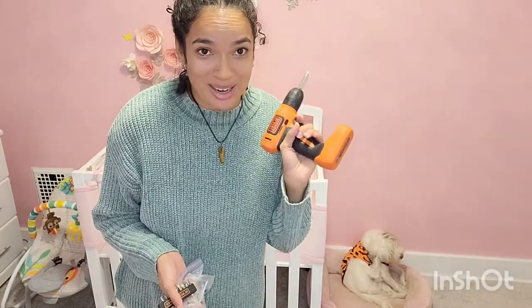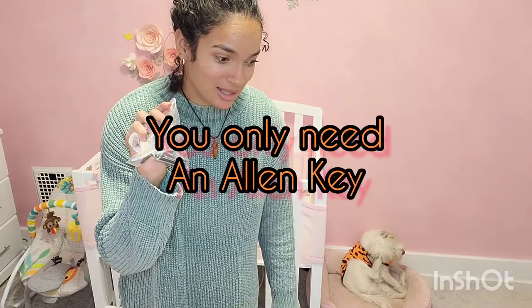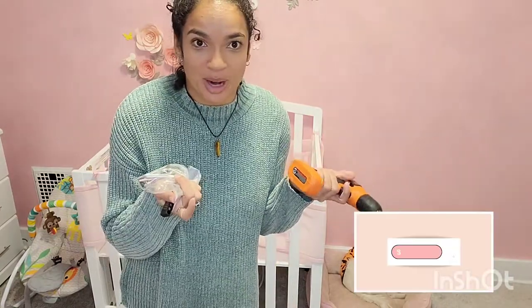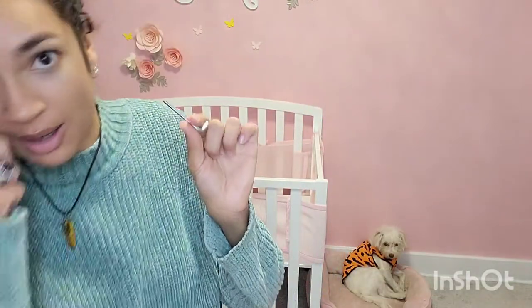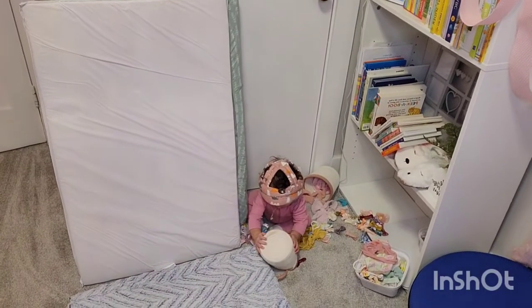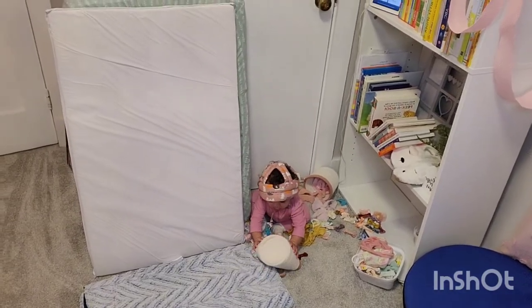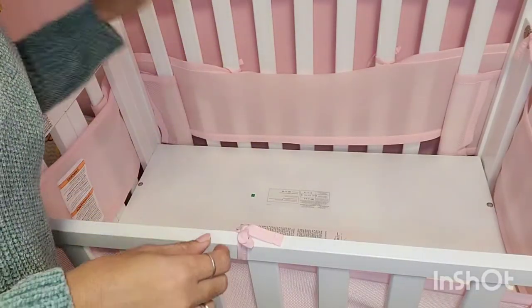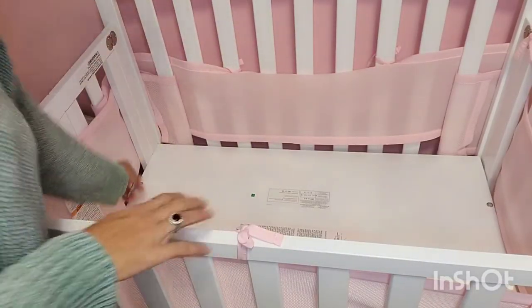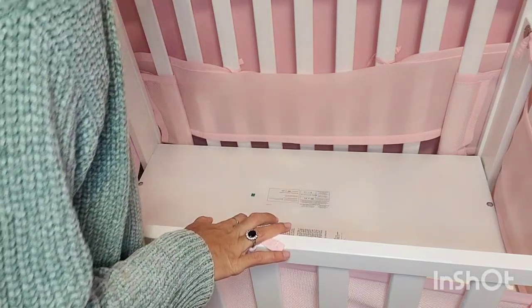The only tools I brought were a drill and an Allen key — I found the right Allen key. Let me bring you guys over. My daughter is fine and having fun, so it's all good. There are four slots that I need to take the screws out from.